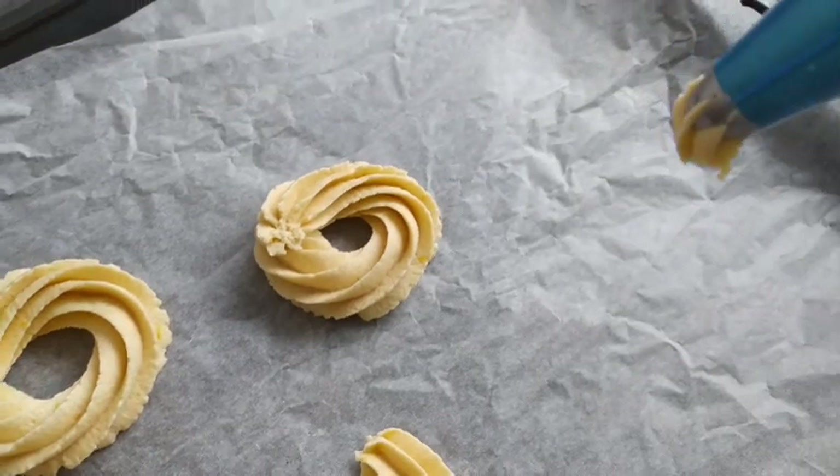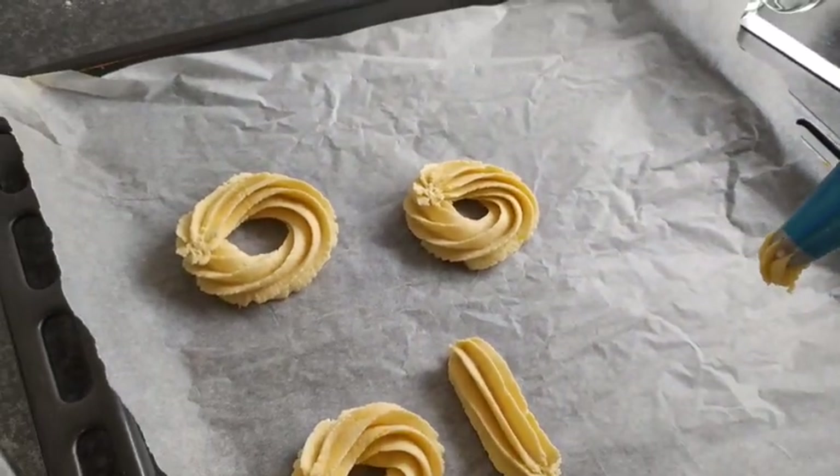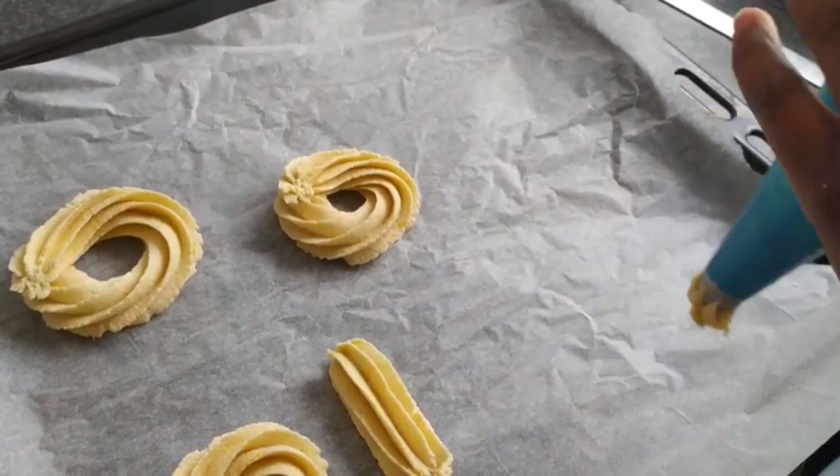So guys, now I'm piping my biscuit. You can pipe it as big as you want - small one, big one, straight - anything that you want.